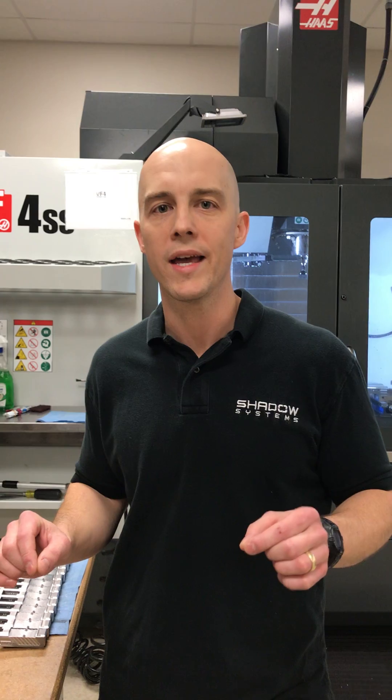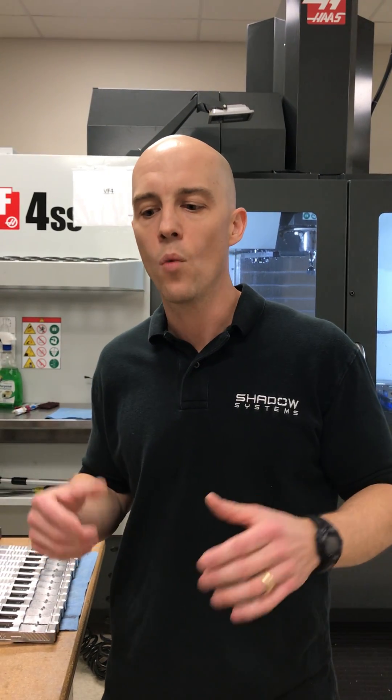Hey guys, Trevor with Shadow Systems. I wanted to take a few minutes today and talk about slide design and slide serrations. The custom Glock space has all kinds of crazy machining happening on slides. I want to be clear — the machine work that we do is function first. We're not just adding things because it looks cool; we're adding things because we know it improves the handling characteristics of the gun.